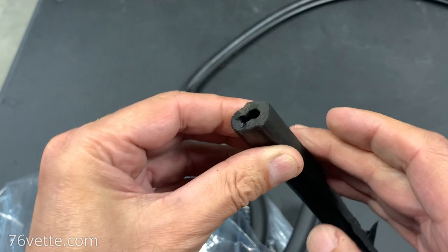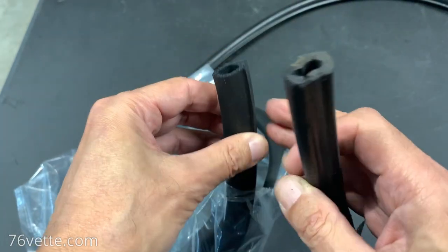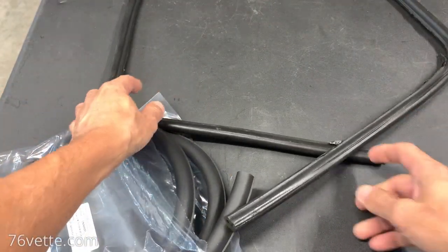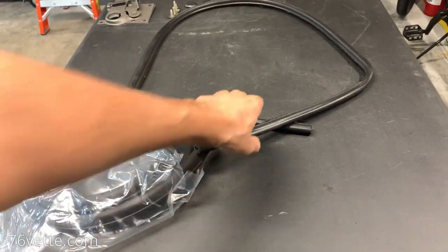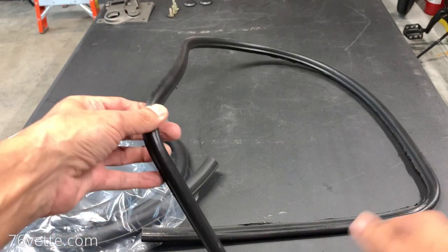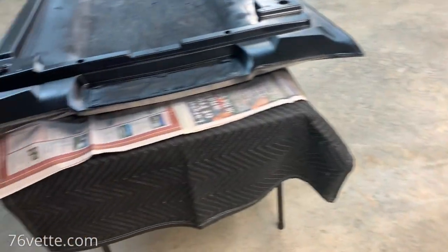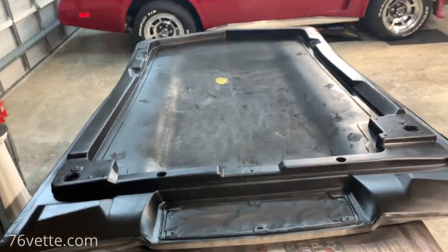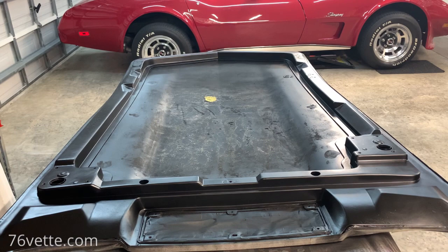These also have a couple of flat sides to them — you can see that better here. That's what you want to use for staying them in place. The weather stripping has, over the years, gotten into the shape that follows the contour of the rear portion of the hood.